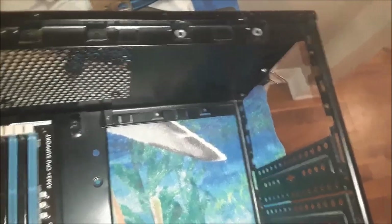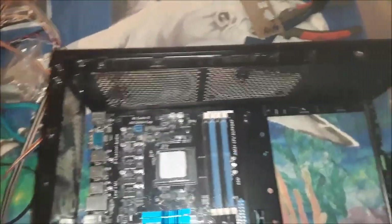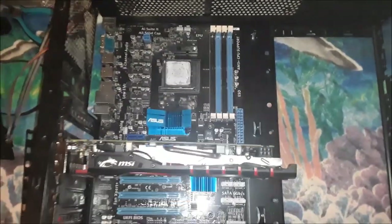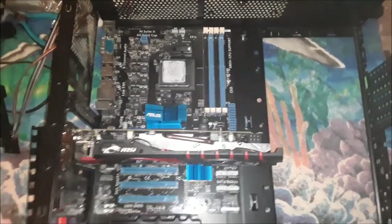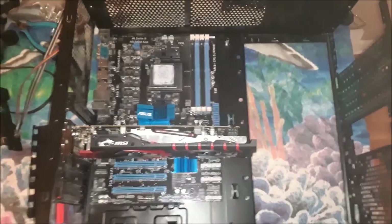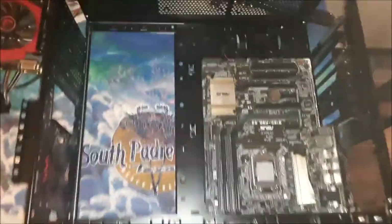This is where the power supply would be, which I've already taken out, and I want to move that to the top. So that's how it initially started out. I've already worked on my other case — that'll be the next video of the changed case, and then I'll put the motherboard in there just so we can take a look.